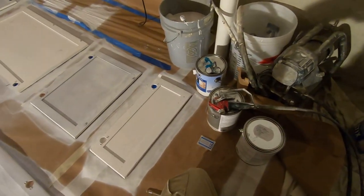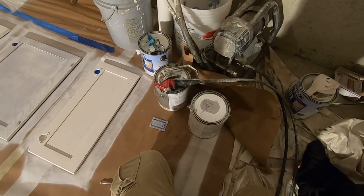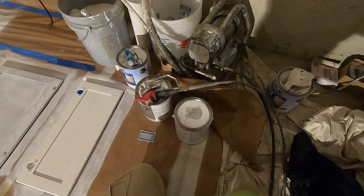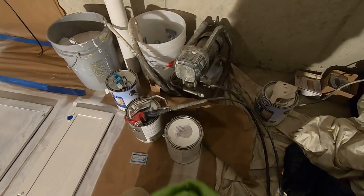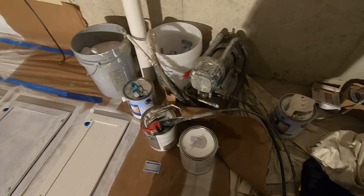Good morning. Doug with Paint Source again. We're on our cabinet and door finishing project. I'm going to show real quick how to load up the sprayer. We're going to reverse from the cleaning process last night and just going to show a couple quick tips. We rent these sprayers at the store at Andriot's.